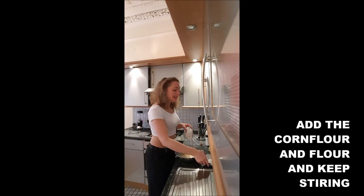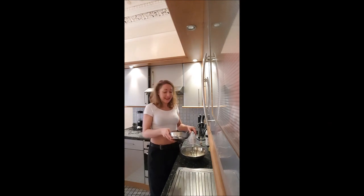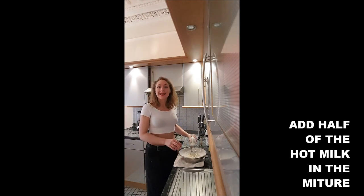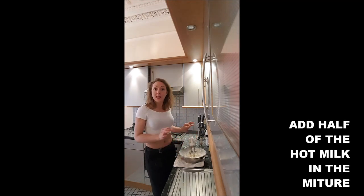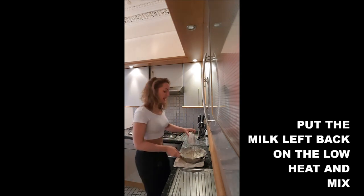Once it's creamy, you add drop by drop your flour and corn flour and you keep mixing. Once it's smooth, you will add in there half of the milk and you put it back on the heat and you mix.